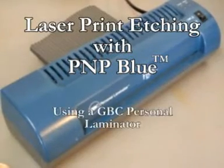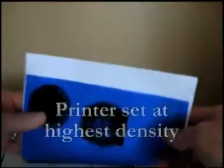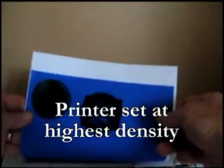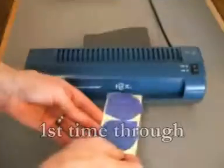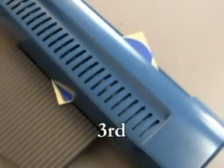I'll show you how to do laser print etching using PNP Blue. I print a design on my laser printer, tack it to a well-scrubbed brass plate, and run it through a laminator five times.